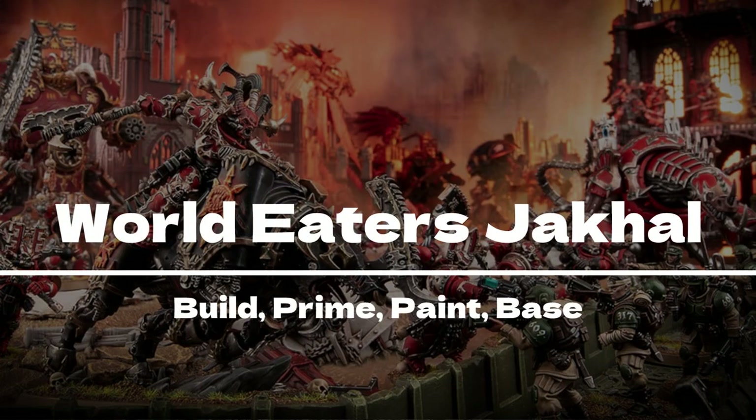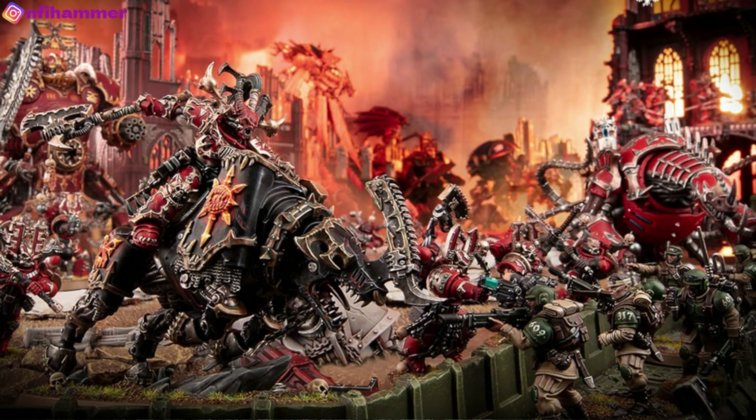Hello everyone, and welcome to another episode of NFI Hammer. In this episode, I will be painting my very first chaos miniature, a World Eater Jackal.